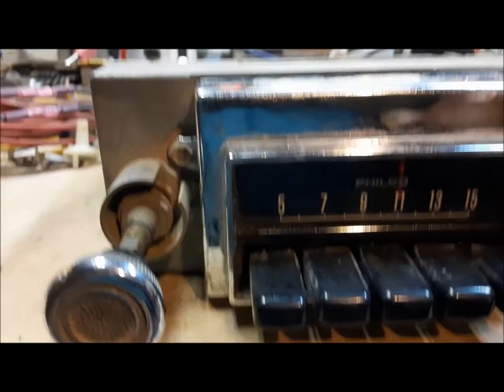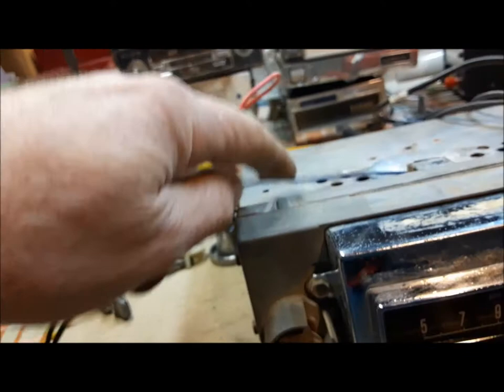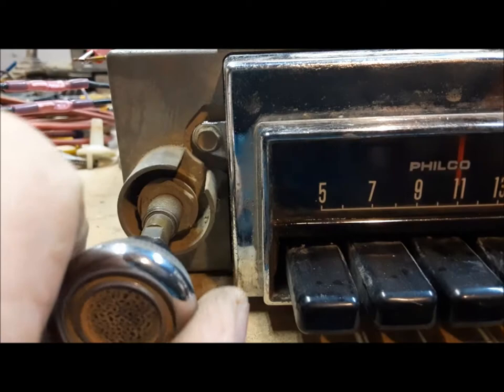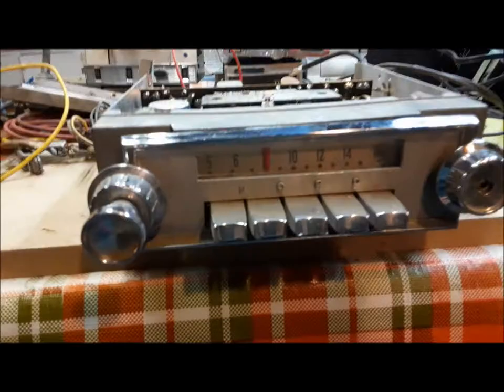I might add that this one is also a little bit different than the other Ford radios I've dealt with anyway. In that the dial light, the illumination, is actually attached to the switch here. It's hard to tell because the lights are on in here, but when you turn the radio on, the dial illumination comes on. It's not hooked to the dash lights like it would be in most cases. I found that a little strange.